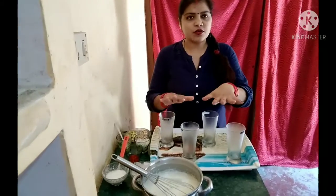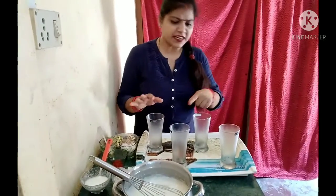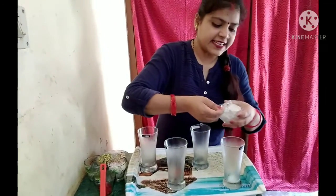We have to put it in the fridge. We left the glass for half an hour — now we will show you. First, add ice.